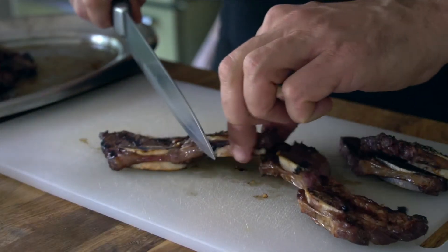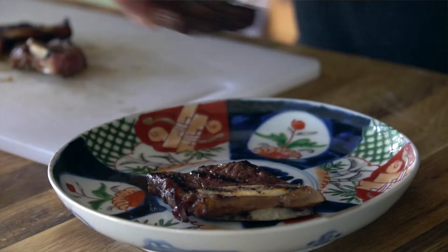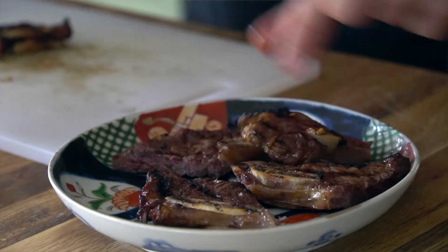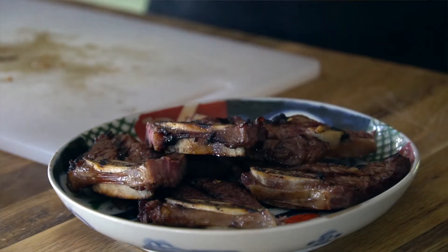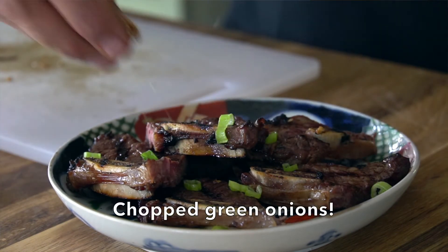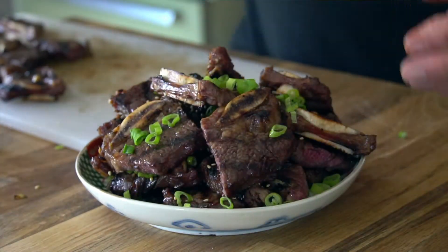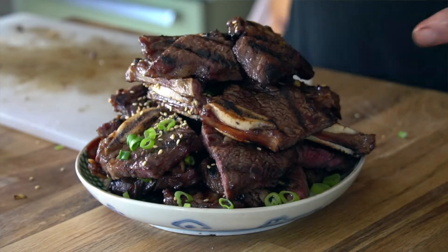A couple more things to do — as much as you want to dig in right now, hold off. Place the ribs onto a cutting board and take a sharp knife. Cut down into the ribs — you've got a little piece of bone and a big piece of tender meat. Transfer those chopped ribs onto a plate, usually four or five pieces down, then a sprinkling of green onion and toasted sesame seeds.